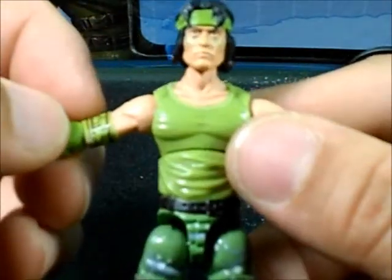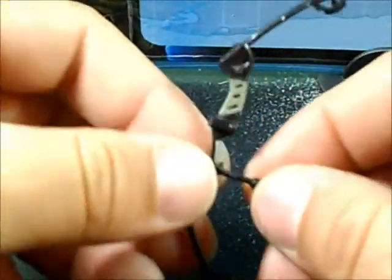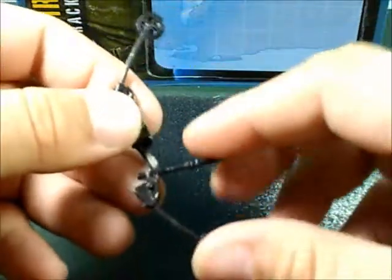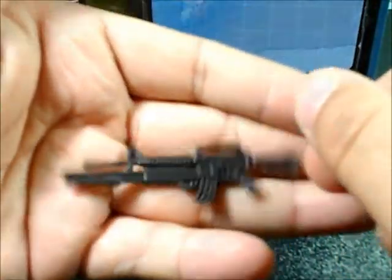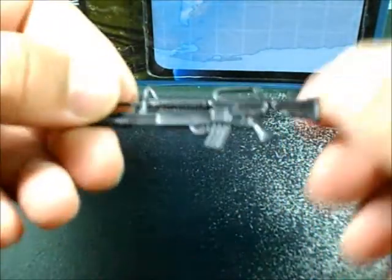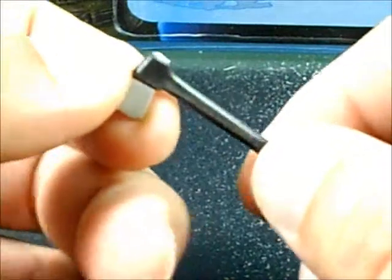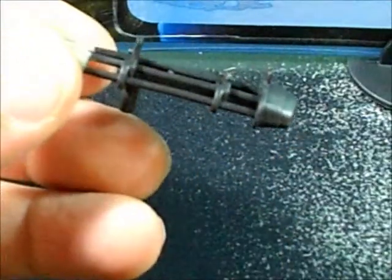The figure just looks marvelous, man. Pretty cool figure, glad I picked it up. It comes with this machete — pretty cool machete, pretty cool handle. Comes with this bow, pretty nice. And it comes with this machine gun — little black plastic but looks nice, can't complain. Also comes with this axe, or whatever you want to call it — it's pretty cool.